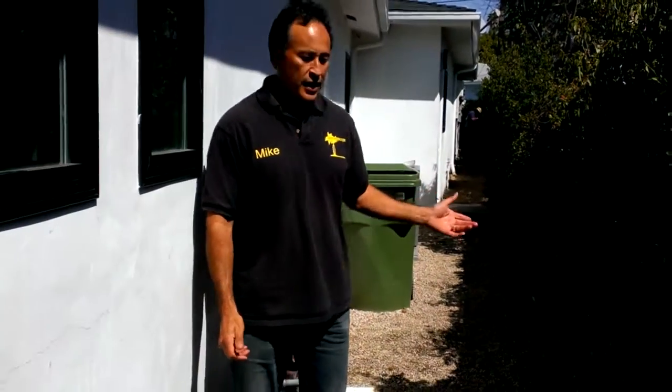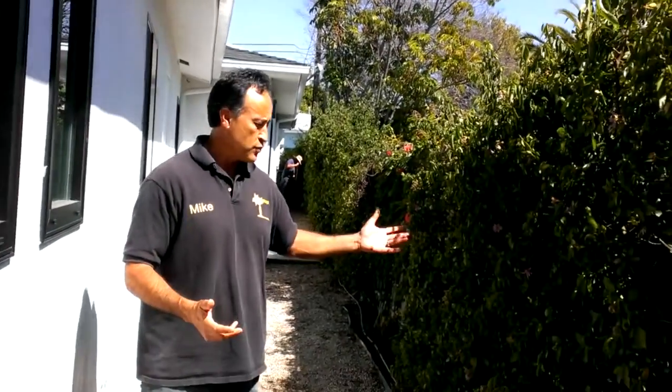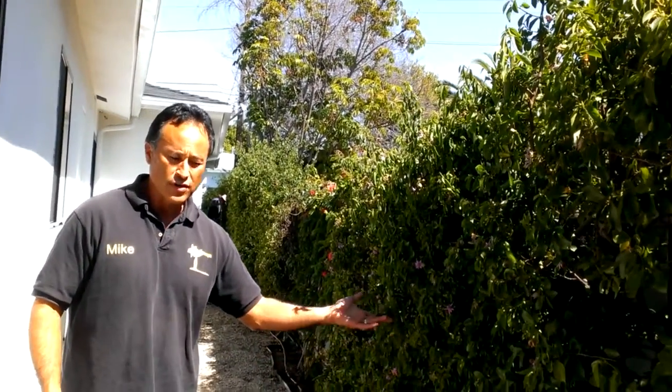This is a place where we actually had a running bamboo. We pulled it out and then we put a plant that's more appropriate that's not going to spread all of its roots out. It's called Grewia occidentalis, otherwise known as lavender star flower.